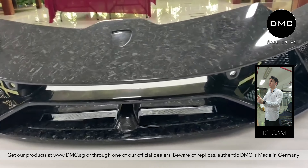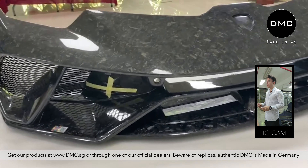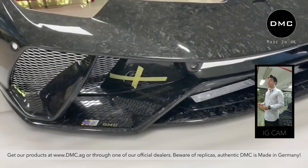It even fits the Performante, but please talk to us — the Performante bumper has a different order number. We also supply the grills, so there's not much you have to do besides painting the bumper of course.